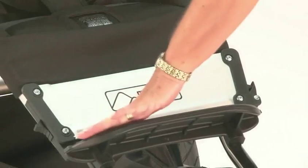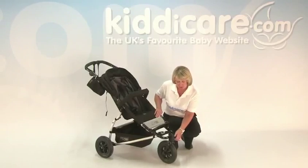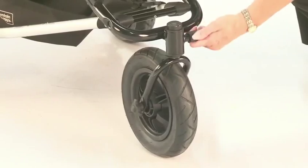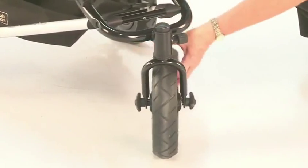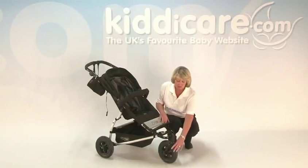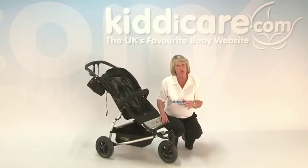You've got your foot rest, which is solid and nice and easy to wipe down. Going onto the front, you have got lockable swivel wheels. Pulling out that clasp and giving it a quarter turn will give you that swivel wheel. That's great because if you are going around shops, you do want that maneuverability. However, if you're going over rougher ground like grass, gravel, cobbles, or sand, locking the wheels gives you much, much better suspension.